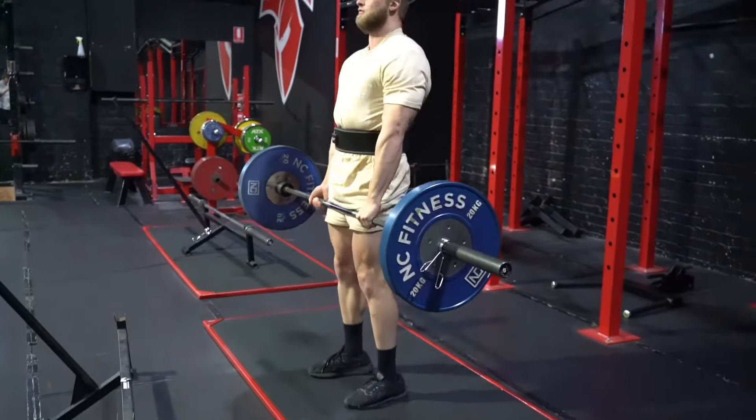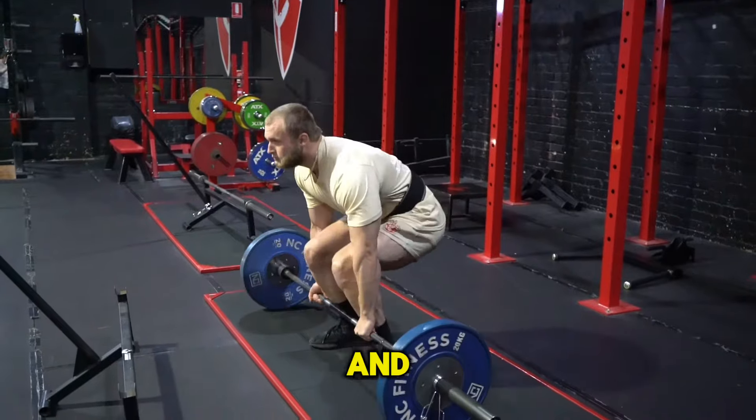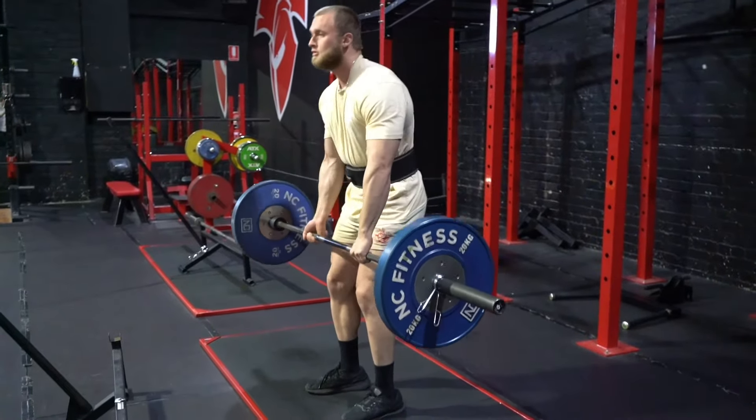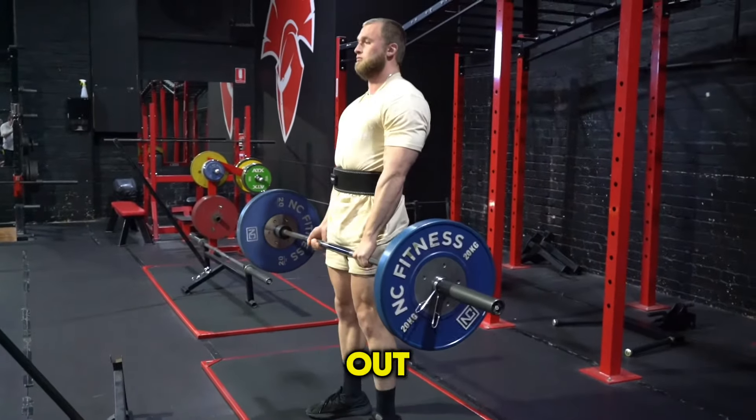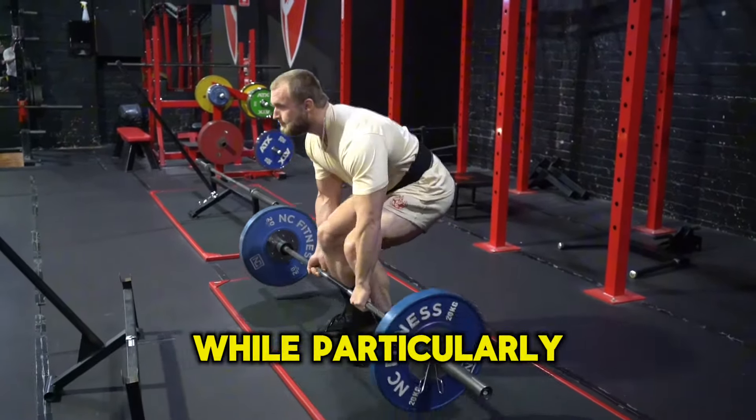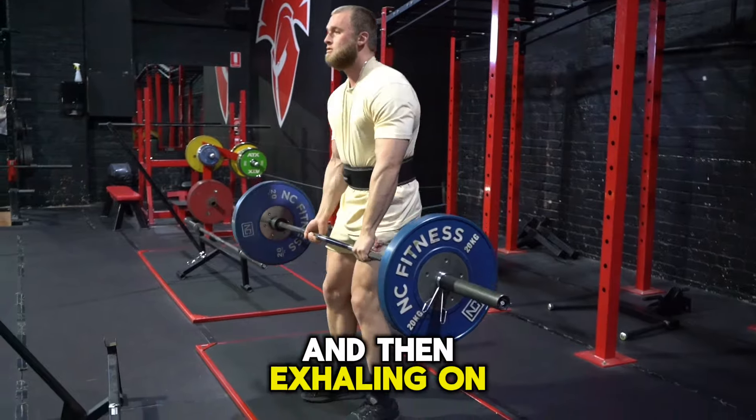Taking the slack out and pulling through and really pushing into the belt. You want to be driving your abs out and holding your breath particularly on the way up, and then exhaling on the way down.